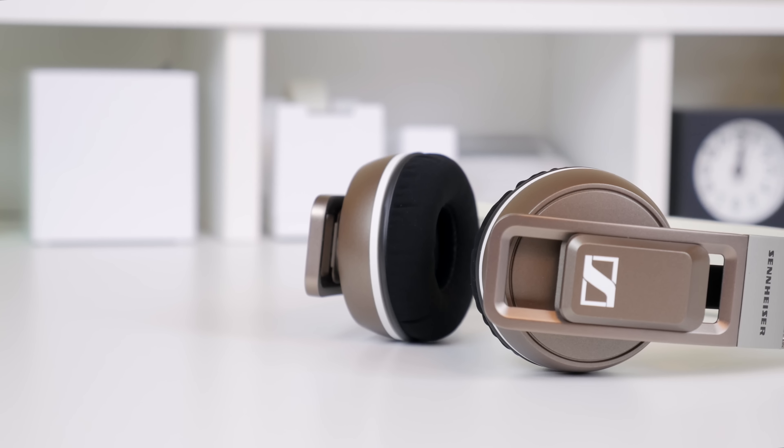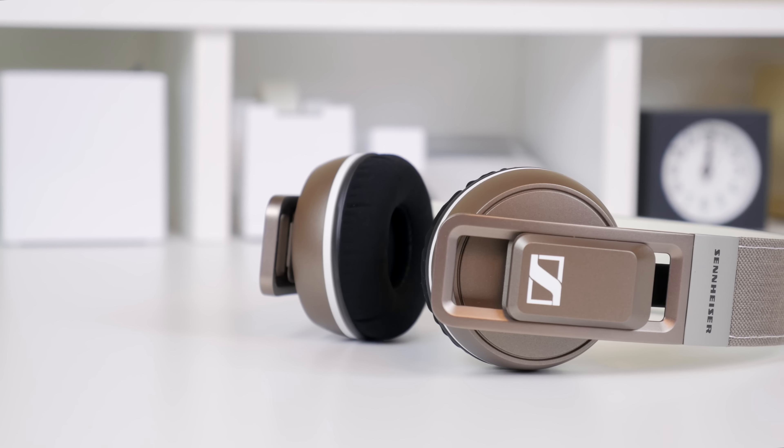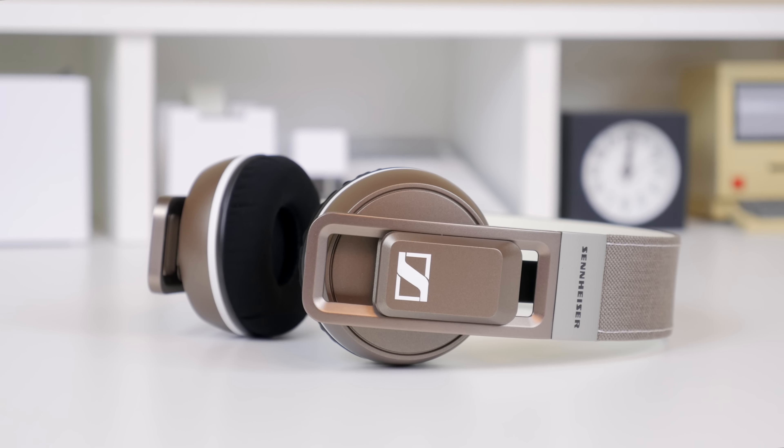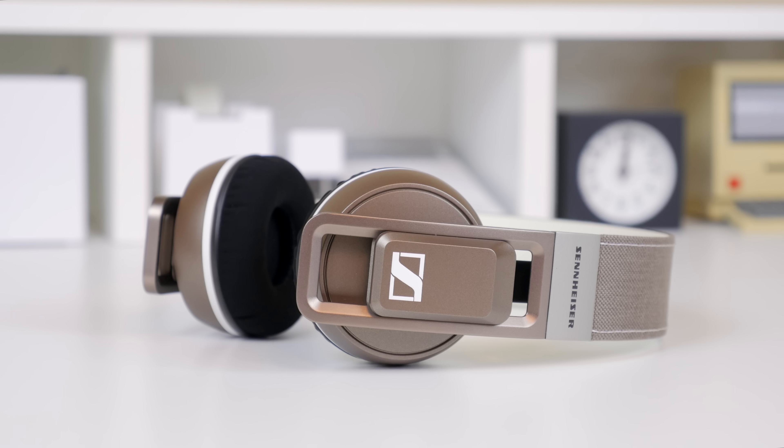Hey, what's up everyone, it's Justin here and this is a review of the Sennheiser Urbanite on-ear headphones. In the past I have had the privilege to try out quite a few Sennheiser products, and their newest one is the Urbanite.